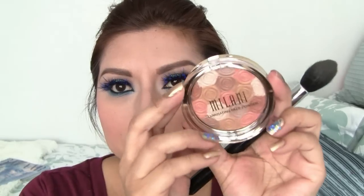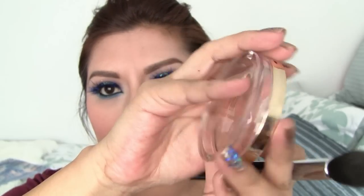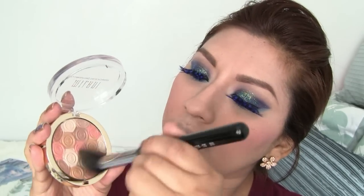Next, I'm taking the Milani Amber Nectar Luminous Powder. I'm using my Sigma Highlighting Brush and I'm just going to swirl and add a little bit all over my cheekbones.